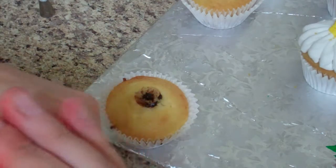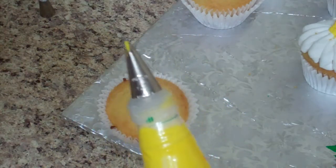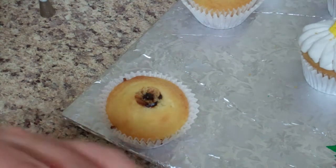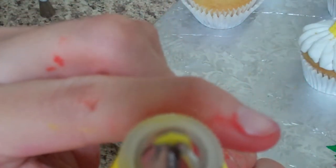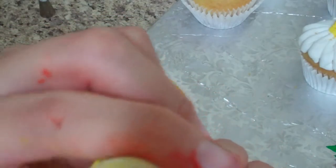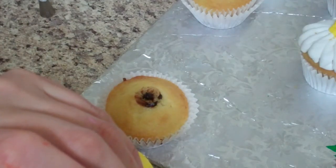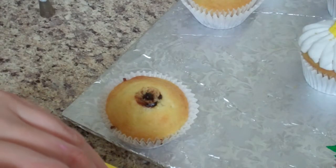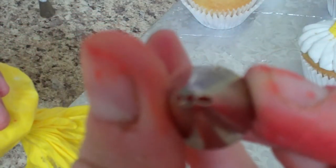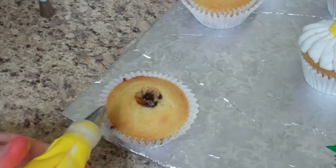Next let's do the sunflower since I already have my yellow out. The sunflower uses a petal tip - a leaf tip - number 67. It's got a little groove to it. I'm going to start in the middle with it held flat.